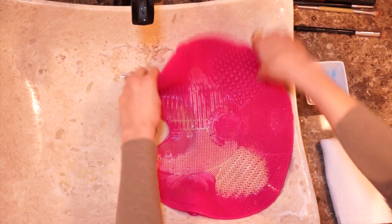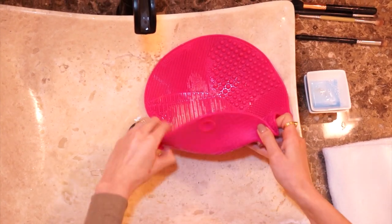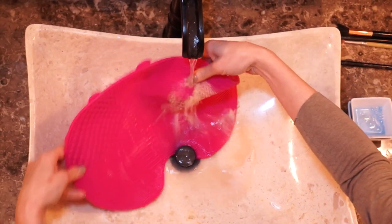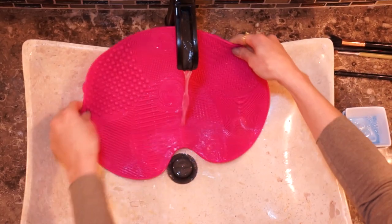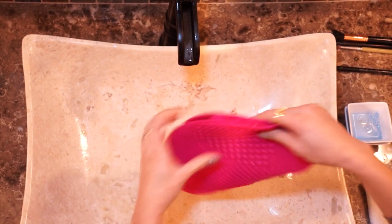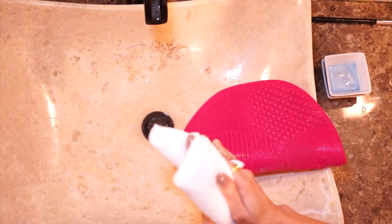That's it, loves! After you're done, take your mat out of the sink and wash it really well to remove all that product. Since it's rubber, it's really easy to maintain and really easy to take with you wherever you go.